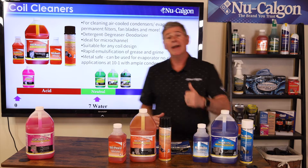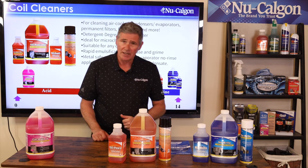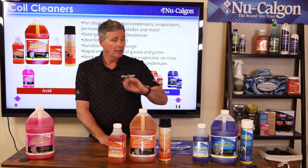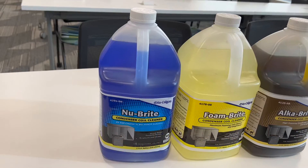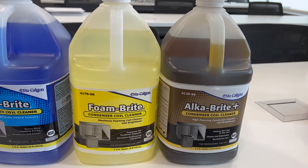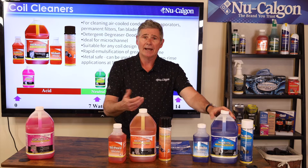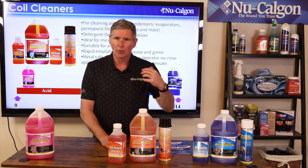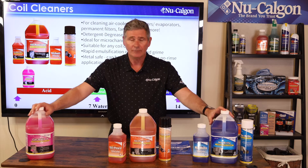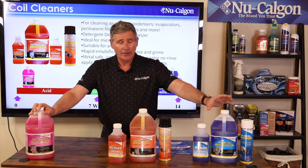At the other end we have our most alkaline, like our New Bright — at 14 on the scale. We make three very strong alkaline coil cleaners and brighteners: New Bright, Alka Bright, and Foam Bright. These are predominantly similar — very high on the alkalinity scale — and they do a great job with grease, oil, and organics like leaves, cottonwood, and grass. This is a foaming brightener, and again 'bright' is in the name of all four of those products.